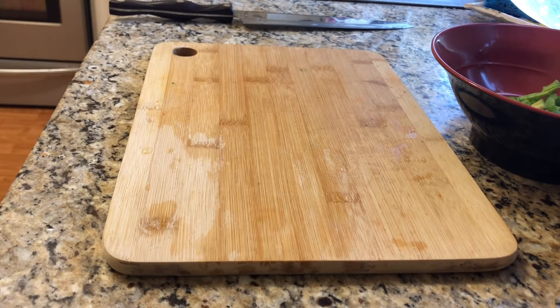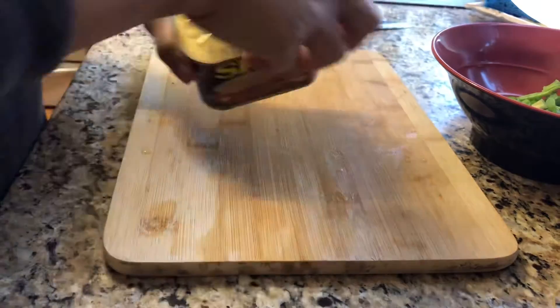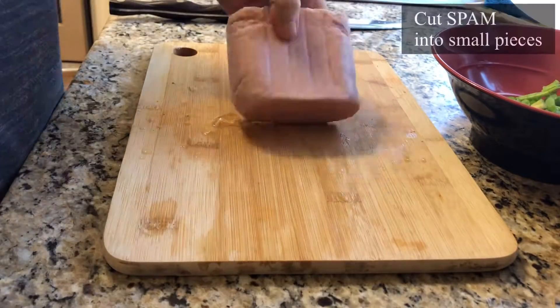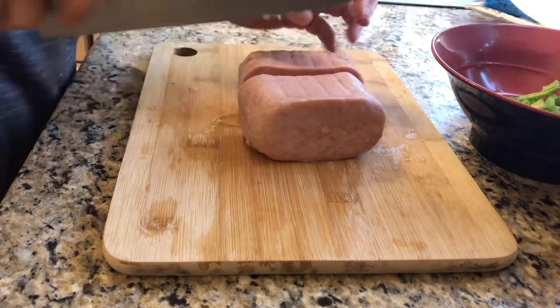For kimchi fried rice I usually add spam — I mean, who would not like spam? I'm going to use two-thirds of it and slice it into small little dices.